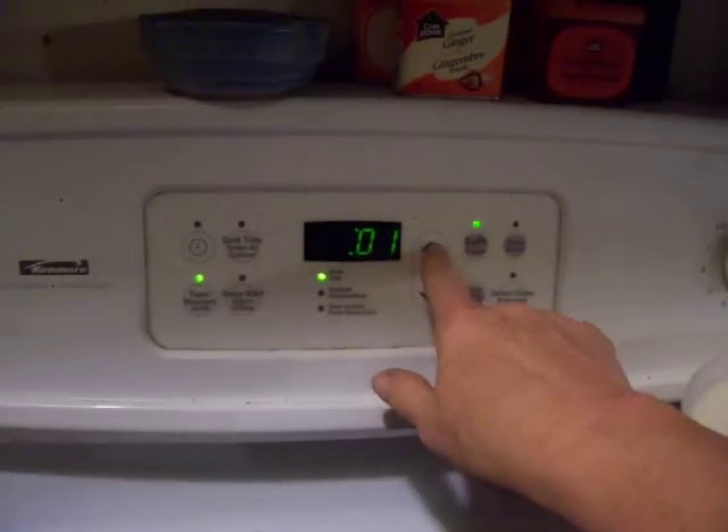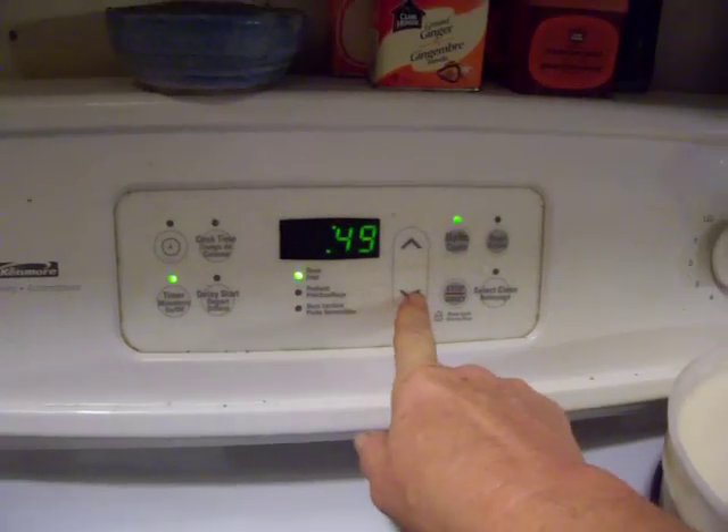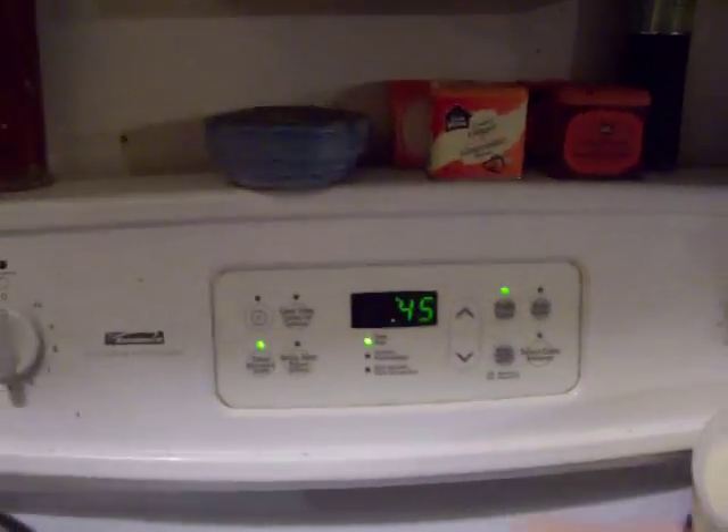Okay, there we go. They're in there. And I'll put it for 45 minutes. And I'll come down and check. Actually, I'll put it for 45 minutes. Okay, there we go. And it's 45 minutes.